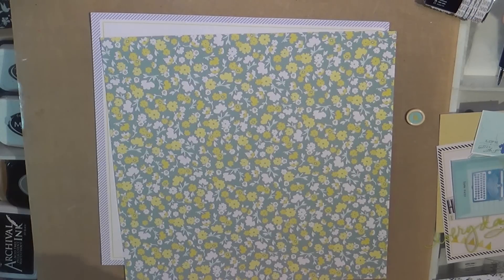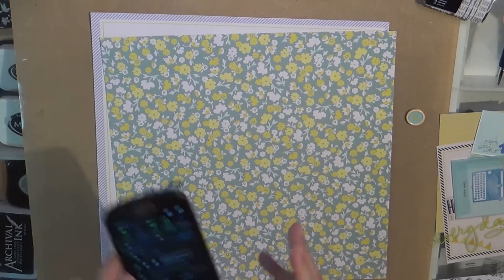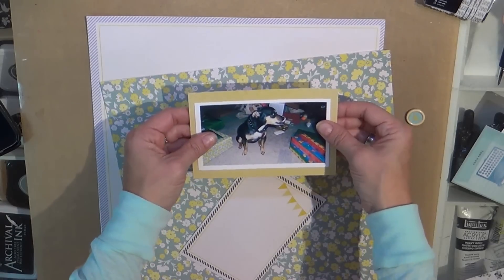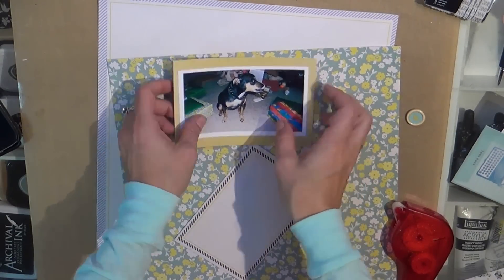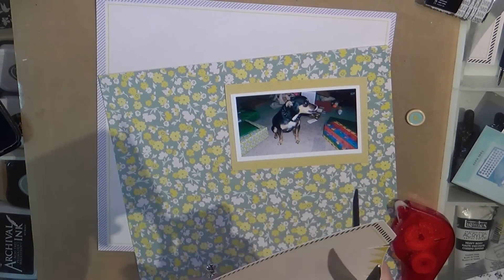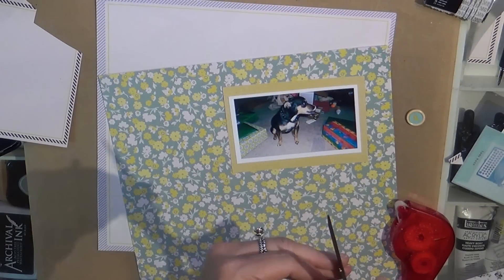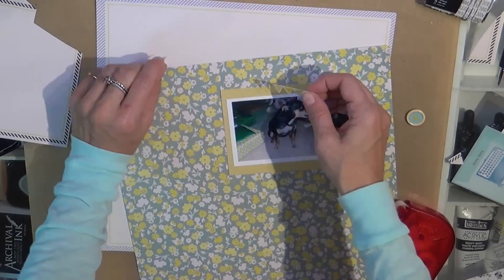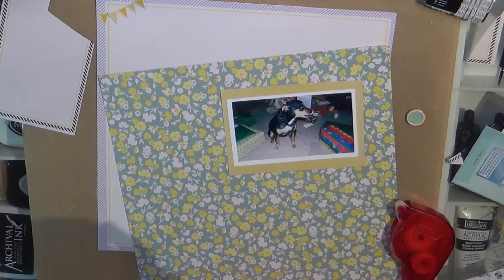Not traditional Christmas colors by any means, but it is nonetheless a Christmas layout. I just pulled everything from my kit that I made, and I only added a couple of things. I did fussy cut out this banner from one of the cut-aparts. I've really been into banners and tags and things like that lately. In fact, I've got some ideas swimming in my head of new layouts I'm going to create.